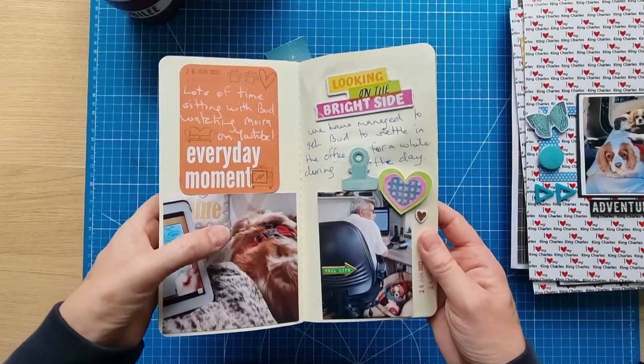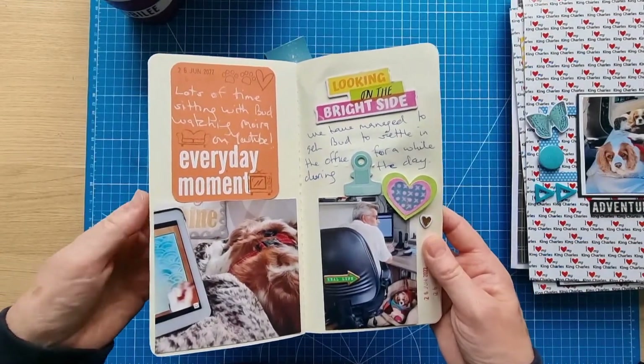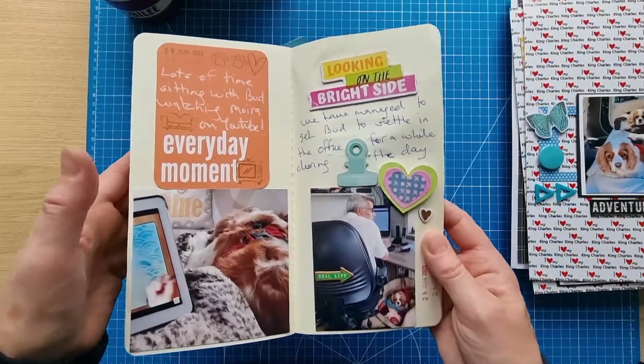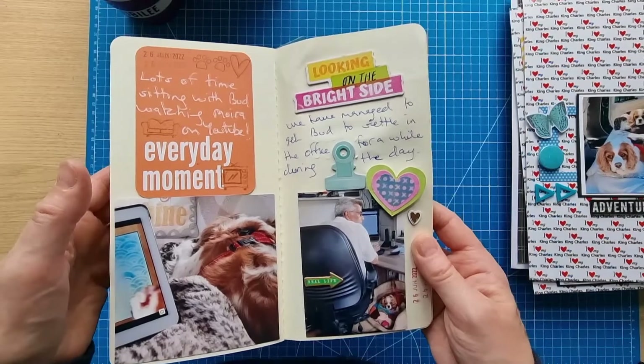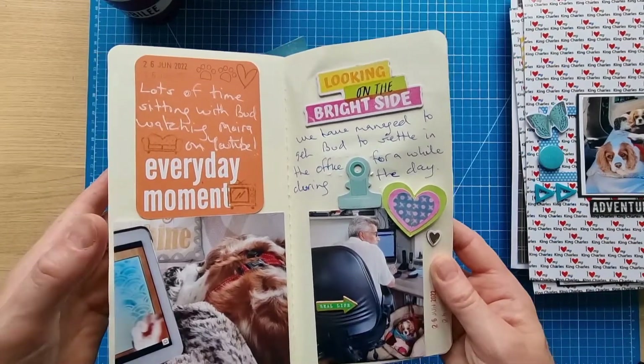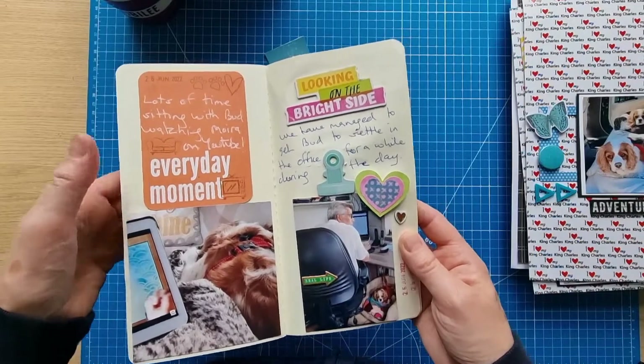This page is about Buddy and I watching Moira O'Reilly on YouTube — she's actually scrapped this photo herself on her YouTube channel, it might even be her latest video. I watched it recently and you should go and watch it because it's amazing.